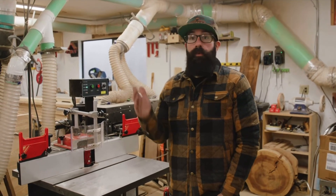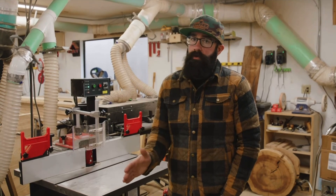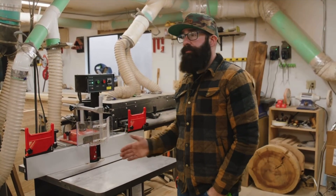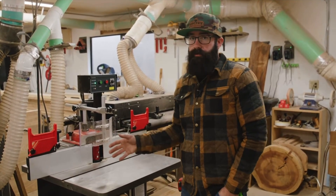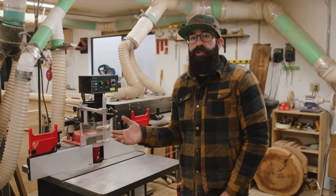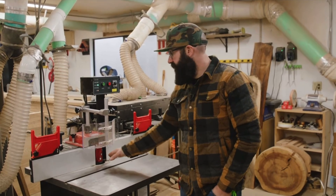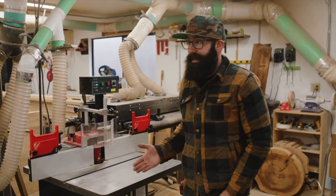For cost of entry: with a router table you can very realistically get a pretty good setup for under a thousand dollars, and it'll probably last you most of your life. With a shaper, you could find a used one for around a thousand dollars, but for a new one you're looking at about twenty-five hundred to three thousand dollars — and then you have to start buying the cutters. You can get a router bit for as little as $15, or a really good one for $125 to $150. Shaper cutters start at around $200, and this specific cutter was $350, with prices going up from there.